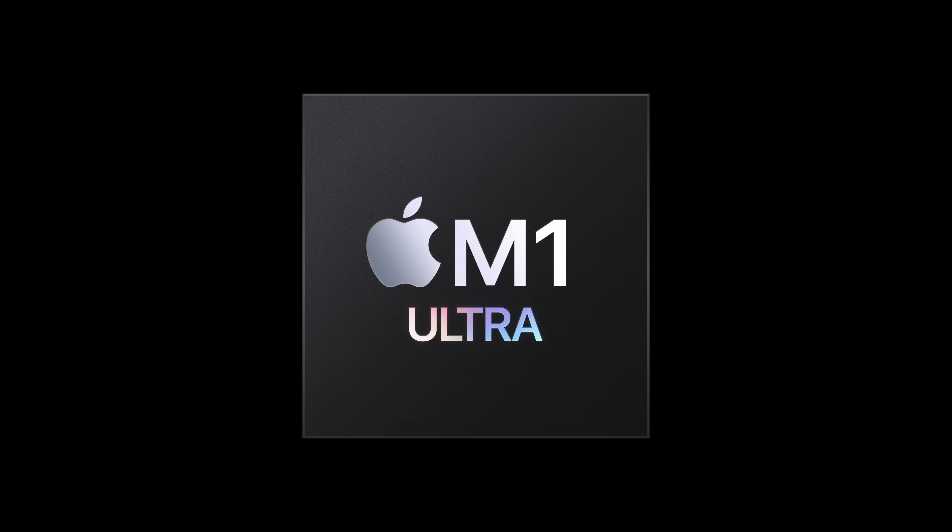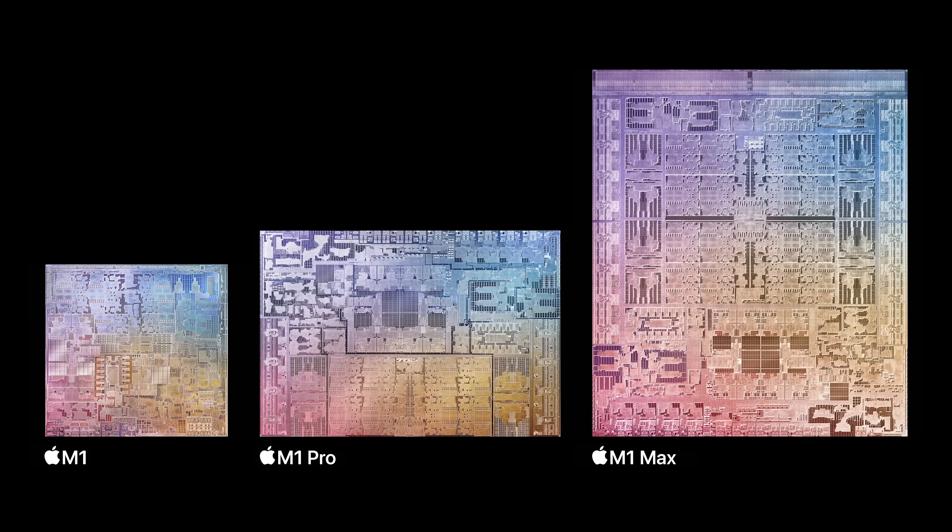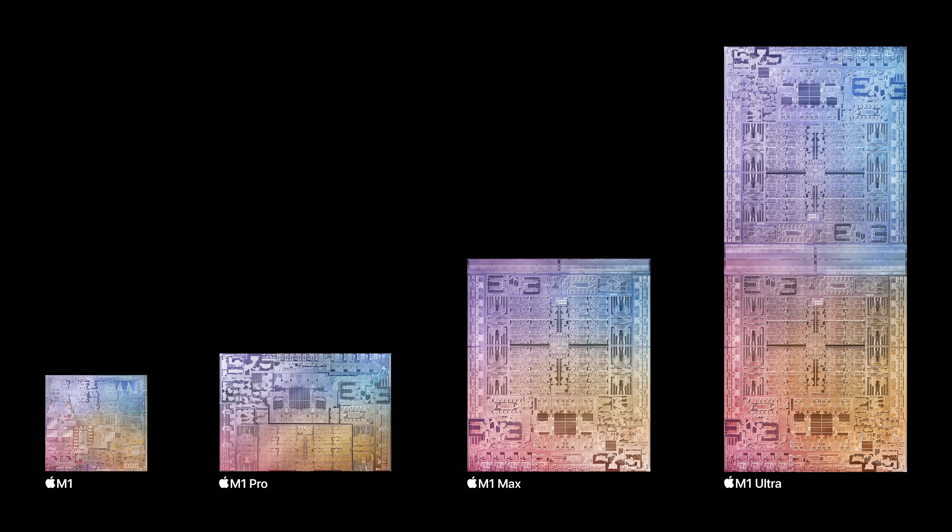Now let's talk about the M1 Ultra chip. This is a new chip that a number of us saw coming, but I don't think we expected it today or that you'd be able to order it and get it this month. M1 Ultra is essentially two M1 Max chips glued together, and that gives us quite a bit of power: 20 CPU cores — 16 of which are high-performance — up to 64 GPU cores, 128 gigabytes of unified memory, and eight terabytes of storage. It is an absolute monster. Look at it next to the other chips — the thing is massive.